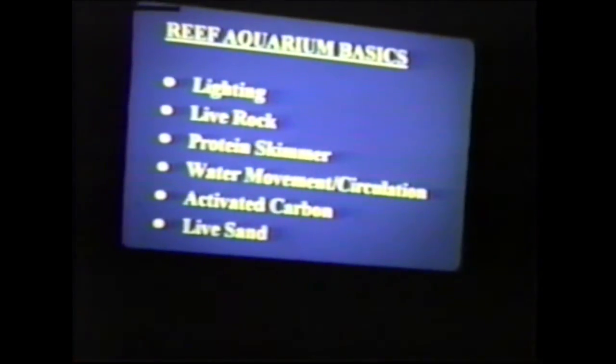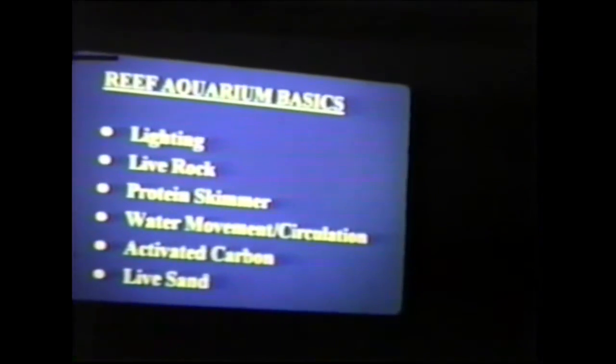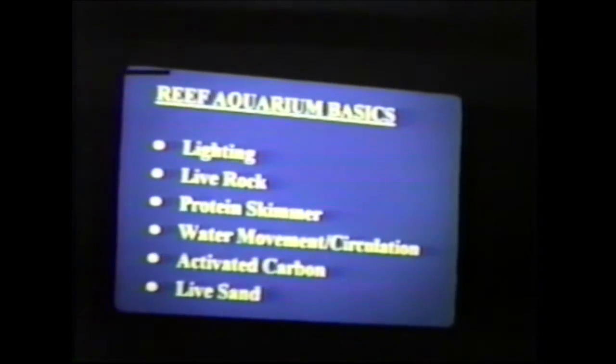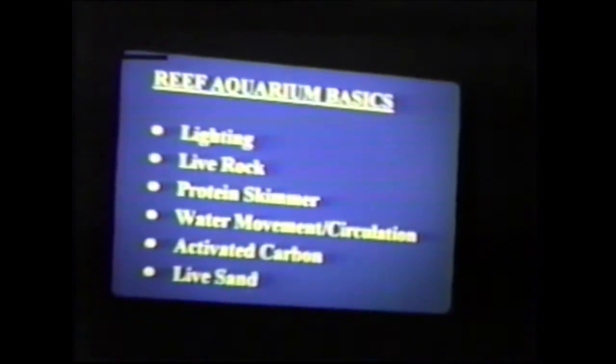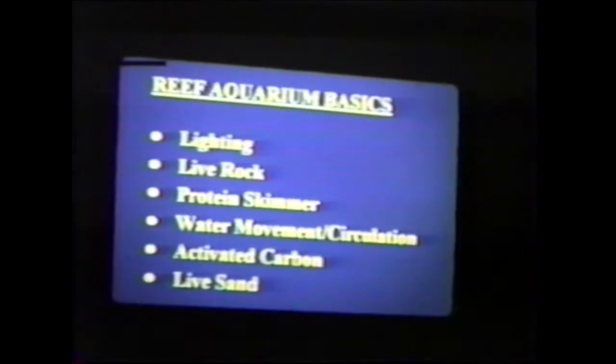Basically there are several parameters to keeping a reef system: one is lighting, the other is live rock, proper protein skimming depending upon the system you intend on keeping, water movement — very crucial for the stimulation of the corals — activated carbon, which some people use and others don't, and live sand, which is making a big hit right now. A lot of people are replacing it over and over because the sand is dissolving, and as it dissolves it gives nutrients to the animals in the tanks.